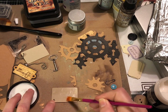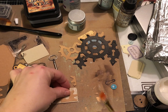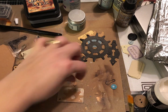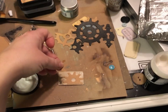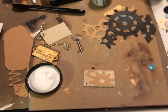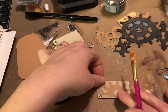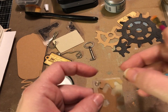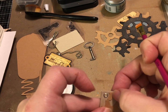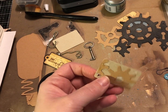Let's go ahead and get started. I'm going to put some collage medium on this chipboard and then we'll put down these broken bits of gear pieces. I've got one piece here and another piece right here. Let's put this one down in the corner over here. You can see these little broken bits fit really nicely when you're trying to collage them.